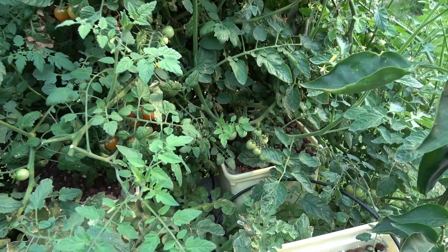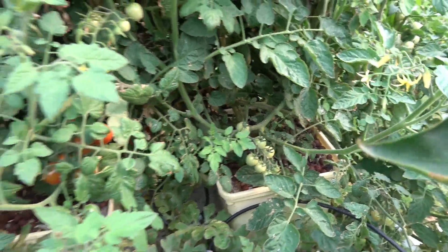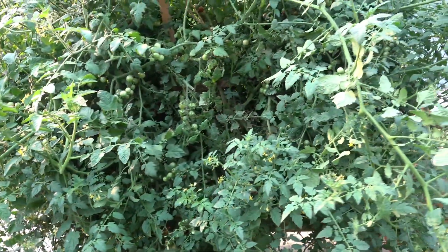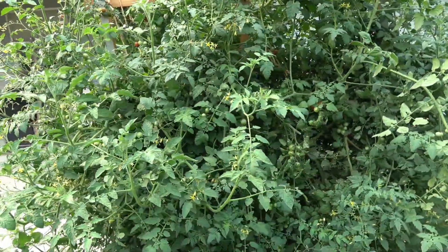And of course, you can't have a hydroponic garden unless you're going to grow some tomatoes. We have three cherry tomato plants here — two of them are red and one of them is yellow. The tomatoes love it, which is not surprising. Tomatoes love hydroponics, as well as some of the other plants that people grow in this particular system.